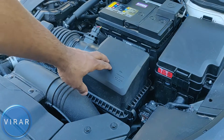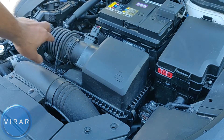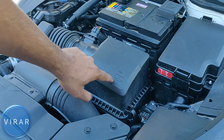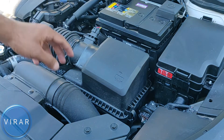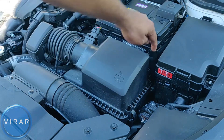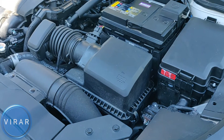Now once the hood is open, right there is where the engine air filter is going to be, inside the air box. We've got to open up the air box cover. It clearly indicates that's where the filter is — unfiltered air comes in, gets filtered, and goes into the engine. So we've got to take off two clips there, and there are two slots in the back.